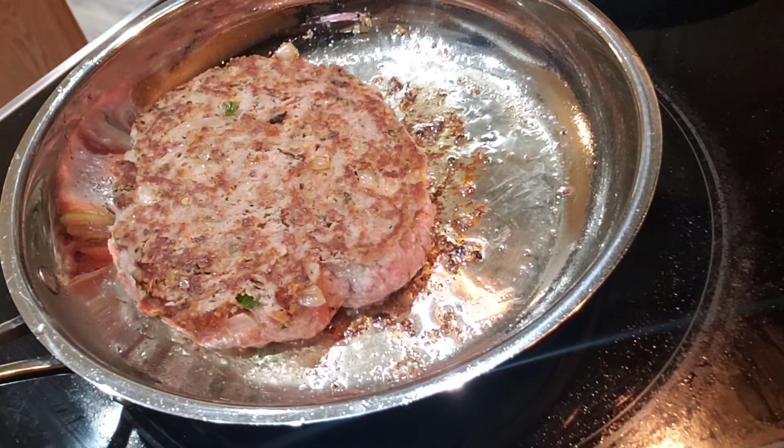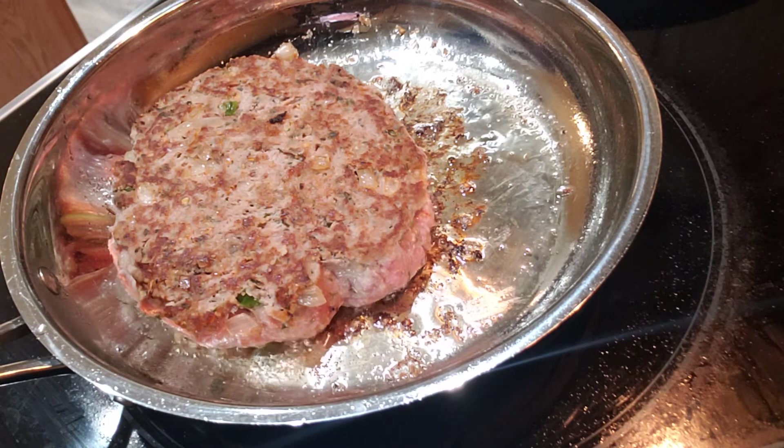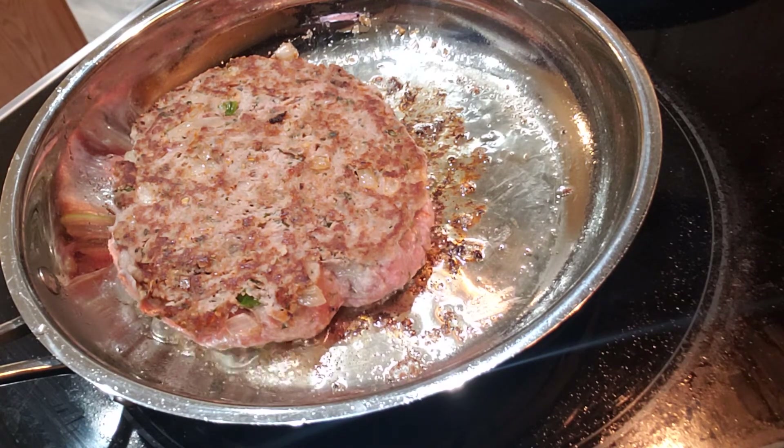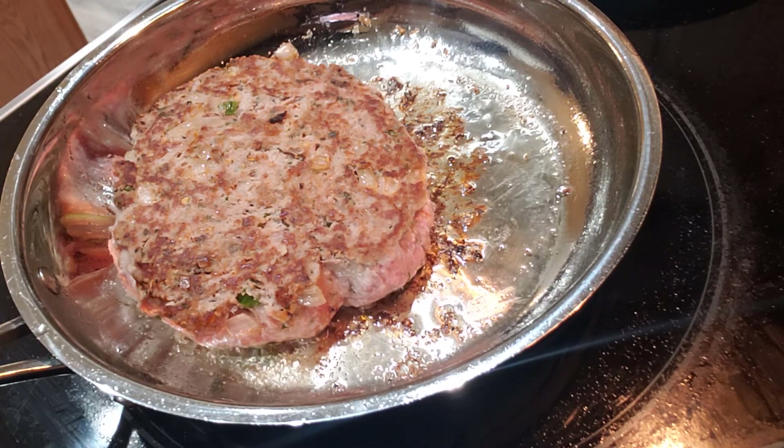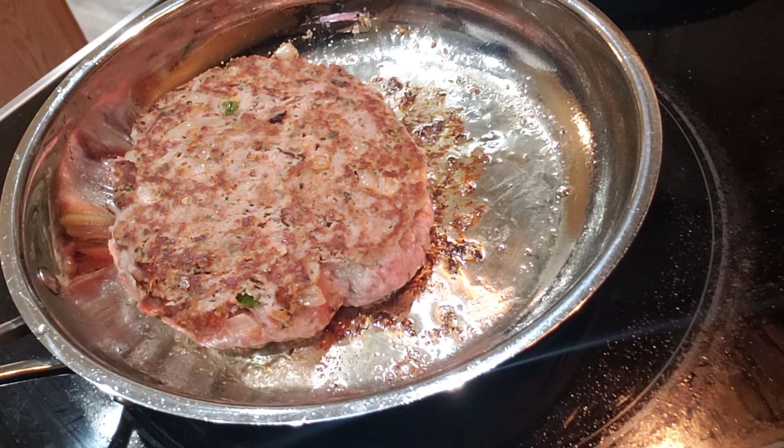I'm going to flip it again and add it to the oven. And when I come back, I'll be done plating it up and we'll be ready to eat. I just shouldn't have probably even did this here. But that's it, y'all. I'll be back.